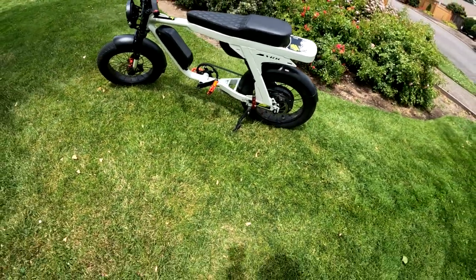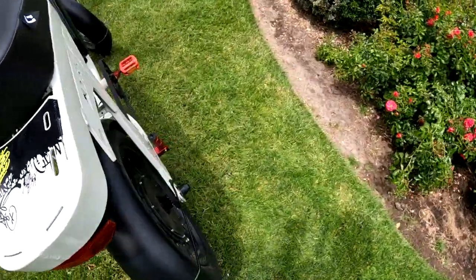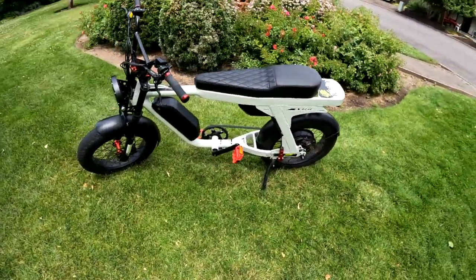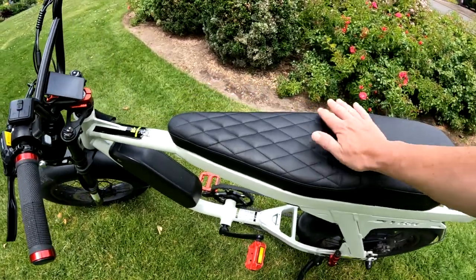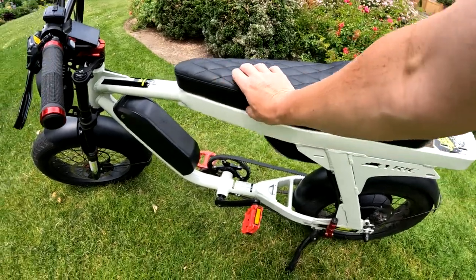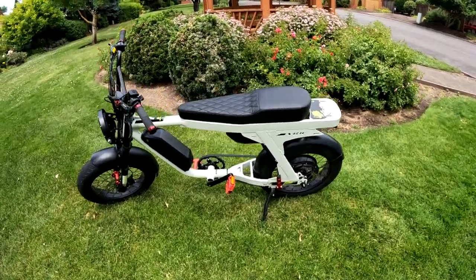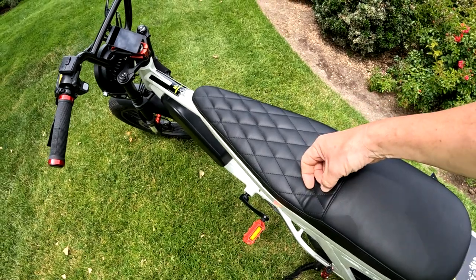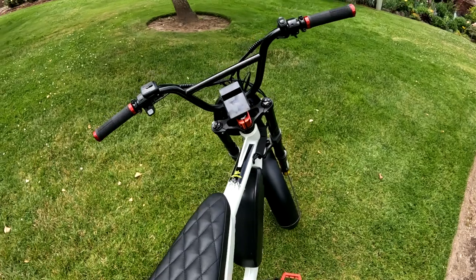The bike comes with really nice foot pegs for a passenger, though I've never used them. The seat is about as good as I've had on a bike — I'd love thicker padding all the way across, but it's great as is. The seating position is perfect for me at five foot nine. I like the handlebars — these are BMX handlebars, my favorite style.